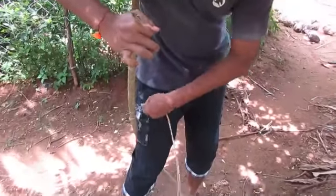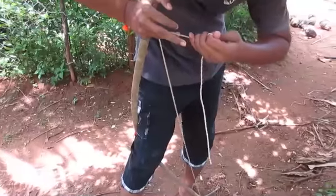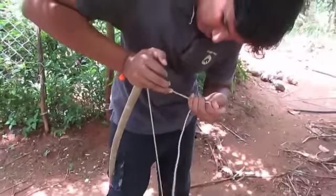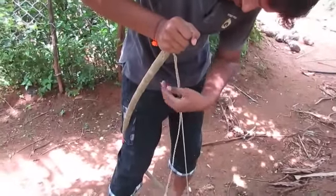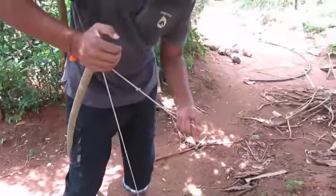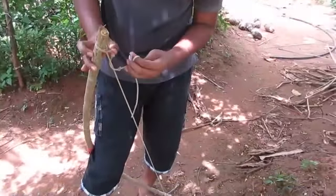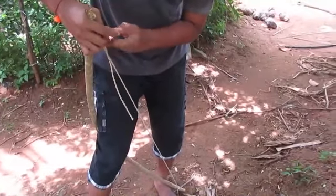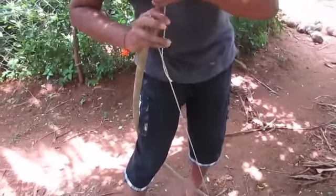This is the hard part of making the bow and arrow — using a strong branch. This is so hard. You need two people to make it if you're using a light wood. You can simply do it, and tie it. Very simple.